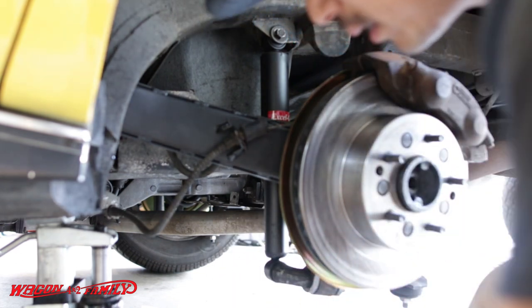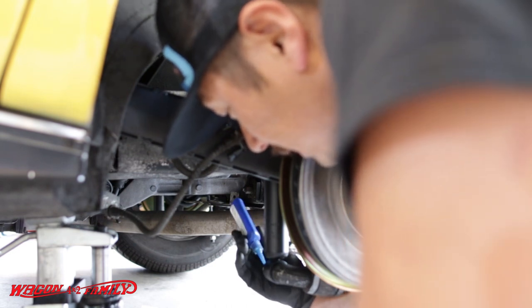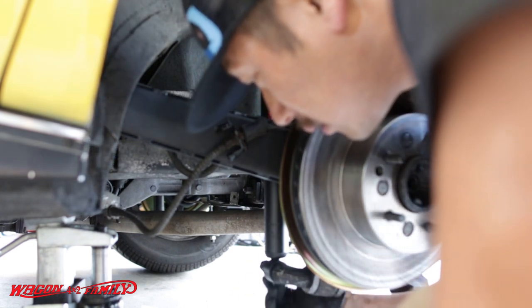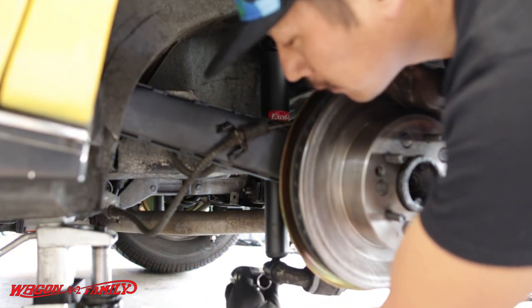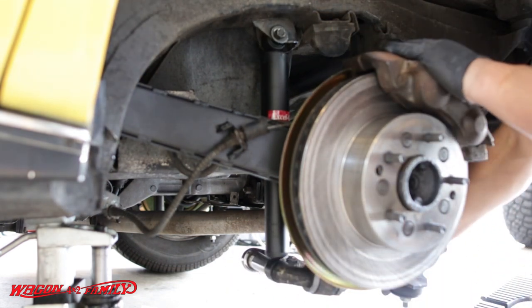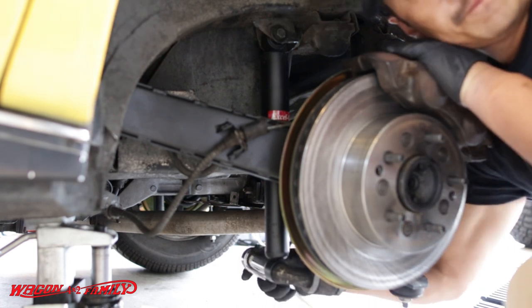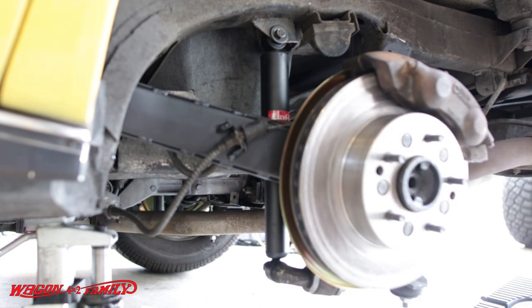Put a little thread lock on the bolt on the back side on the bottom of the shock bolt. I've got a breaker bar here to help get it tightened up, and that's about 55 foot-pounds. And that's all there is to it — easy peasy lemon squeezy.